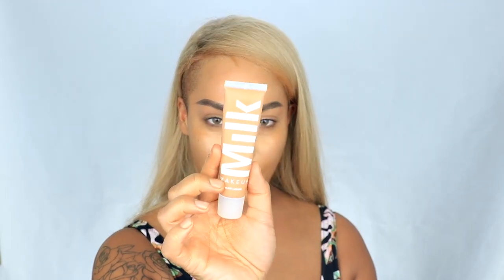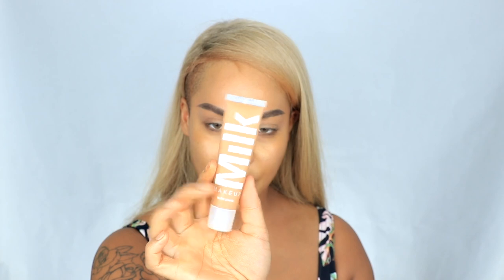Next up I'm gonna use the Milk Makeup Matte Blur Foundation in Tan. To be honest I'm a little bit of a mess today because believe it or not I'm on day 2 of a hangover. That's what happens when you're almost 30 — I'll party like I'm 19.